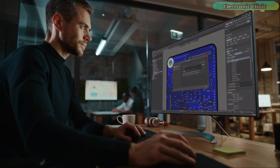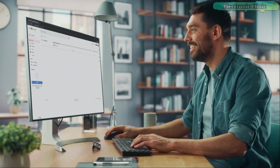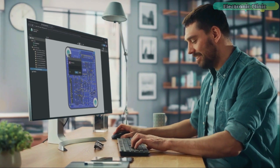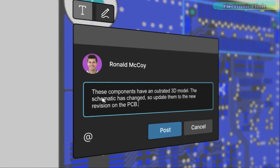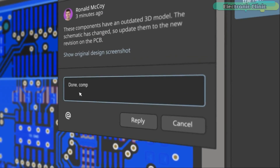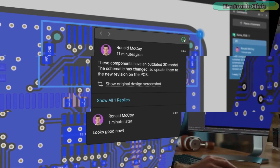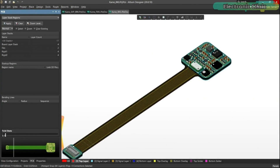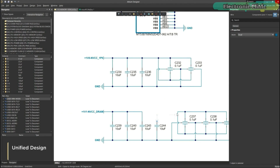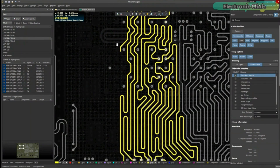Altium 365 lets you hold the fastest design reviews ever. Share your designs from anywhere and with anyone with a single click. Leave a comment tagging your teammate and they will instantly receive an email with a link to the design. Anyone you invite can open the design using a browser interface, where you can comment, markup, probe, inspect, and more. Comments are attached directly to the project.